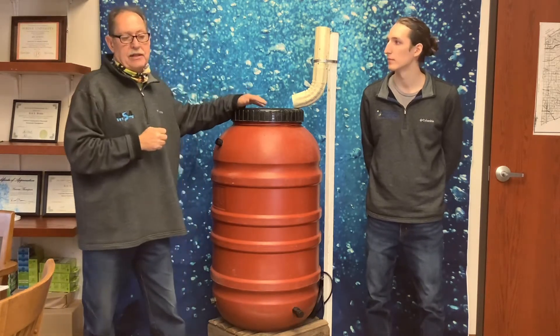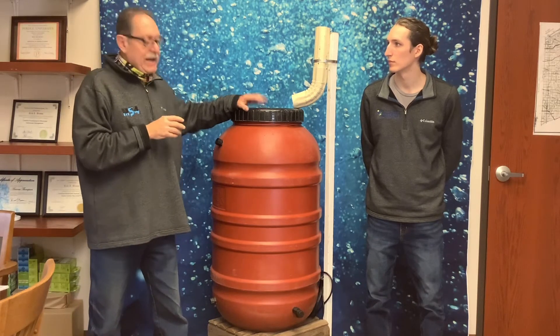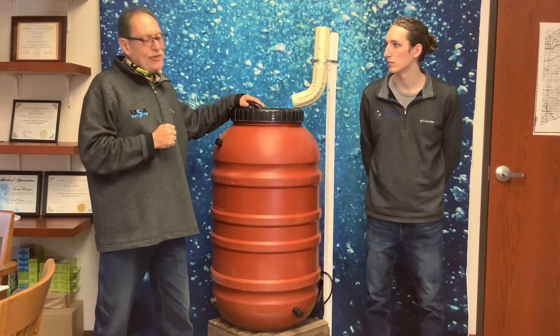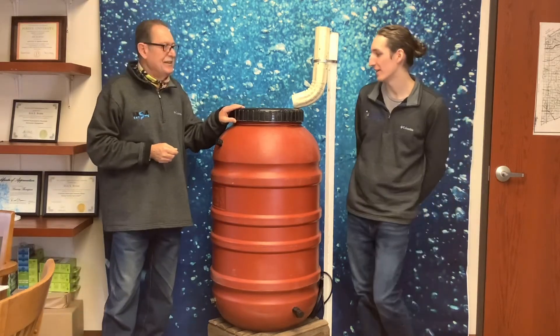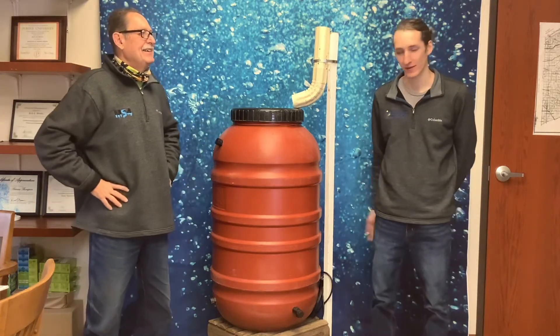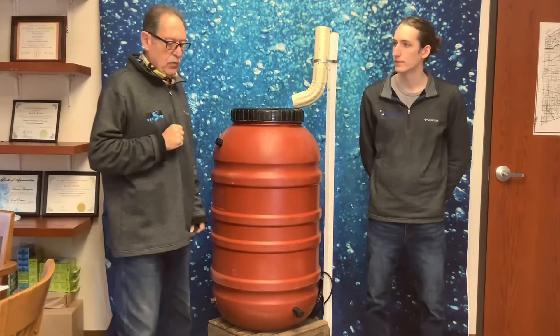Think about where you want to locate it. When Rick built his first one, he put it on the corner of the house thinking it would be out of the way, but didn't add drainage. The problem is these barrels are extremely heavy when full — water weighs eight pounds per gallon, so a 55-gallon drum holds about 400 pounds of water. You're not going to move that anywhere easily, so plan your placement carefully.